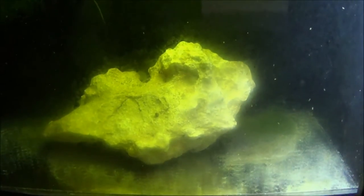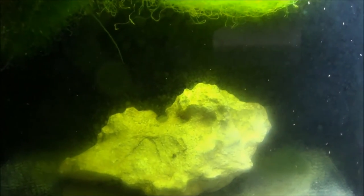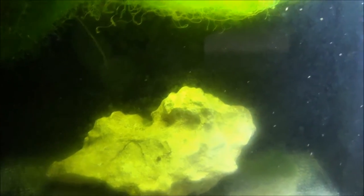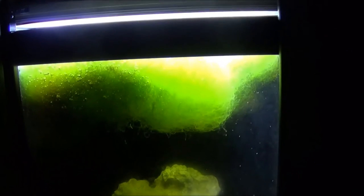We have what looks to be about a 16-gallon refugium over here. It's got some chaeto growing and one piece of live rock. This tank's only been set up for about a month and a half, maybe two months now. As you can see, copepods are all over the glass. This chaeto on the bottom was like a softball size and now it's completely taken over the top of this tank, so that's real good. Everything's going really well down there.